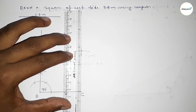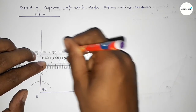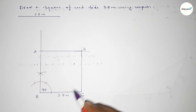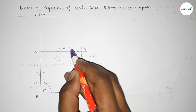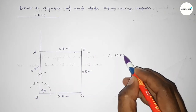Now joining this side, then joining this side to get the square. Taking here point A and here point D. So this side 5.8 centimeters, this side 5.8 centimeters, this side 5.8 centimeters, and this side also 5.8 centimeters. Therefore ABCD is a square of each side 5.8 centimeters.